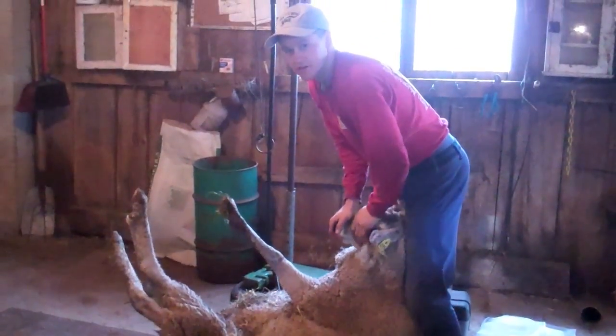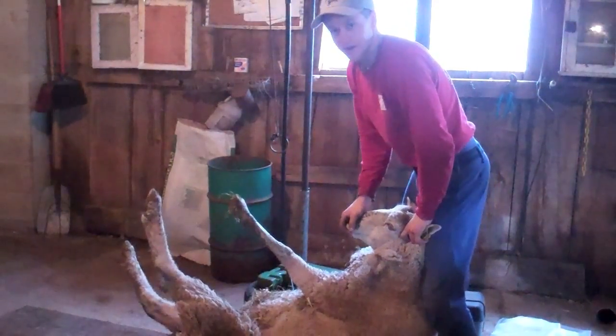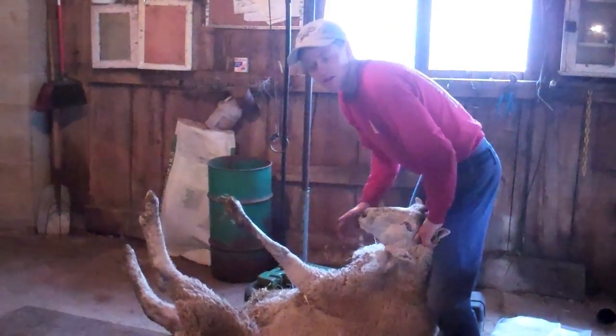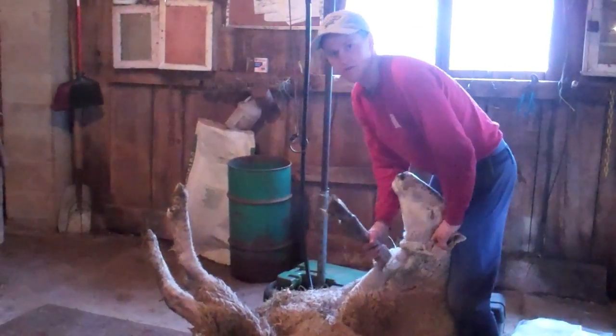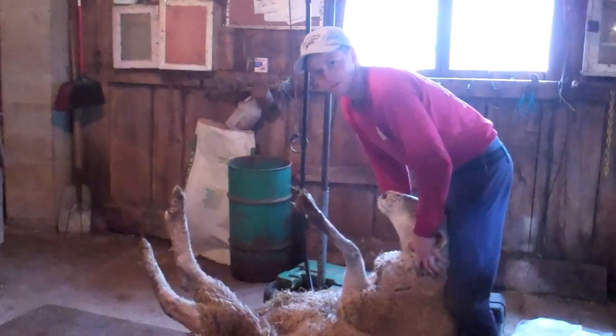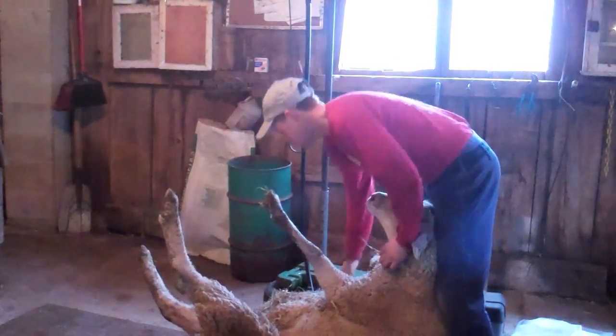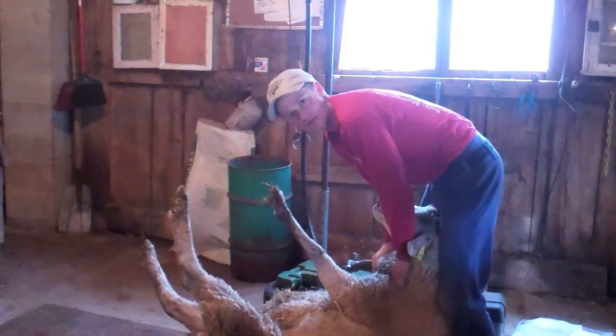When we shear the sheep it doesn't hurt them — it's no different than getting your hair cut. We sit them on their butts so that we're able to control the sheep. When they get their feet off the ground they tend not to fight as much. The positions we move them into is all to help us control the sheep and keep the skin tight so that they're safe through the process.